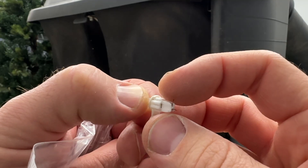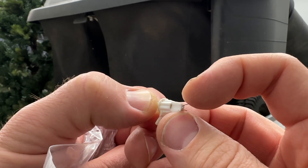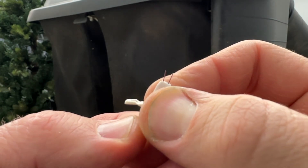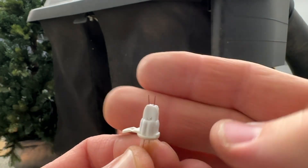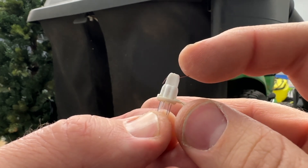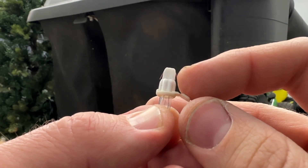To swap out the bad bulb, carefully straighten the wires on the bottom and pull the glass bulb out of the base. Insert the replacement bulb and take care to align and fold over the two wires coming out of the bottom. Pop it back into the light set and have yourself a Merry Christmas.